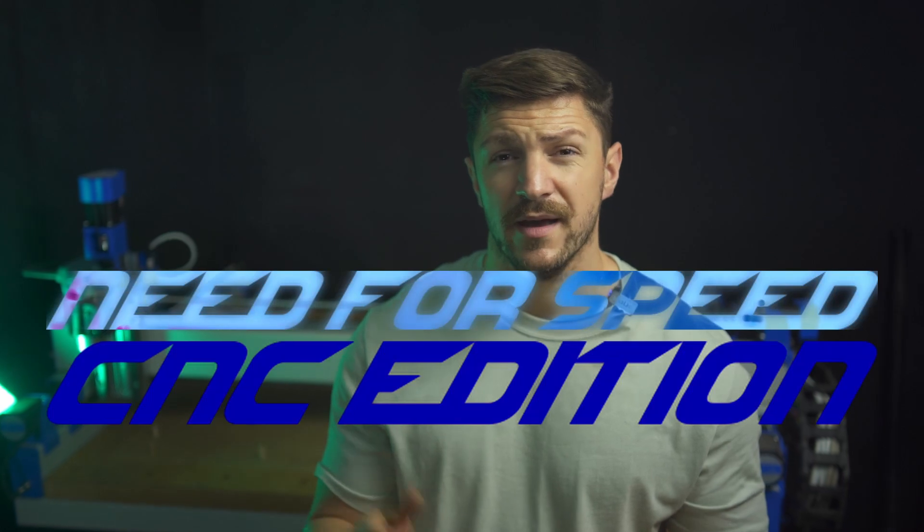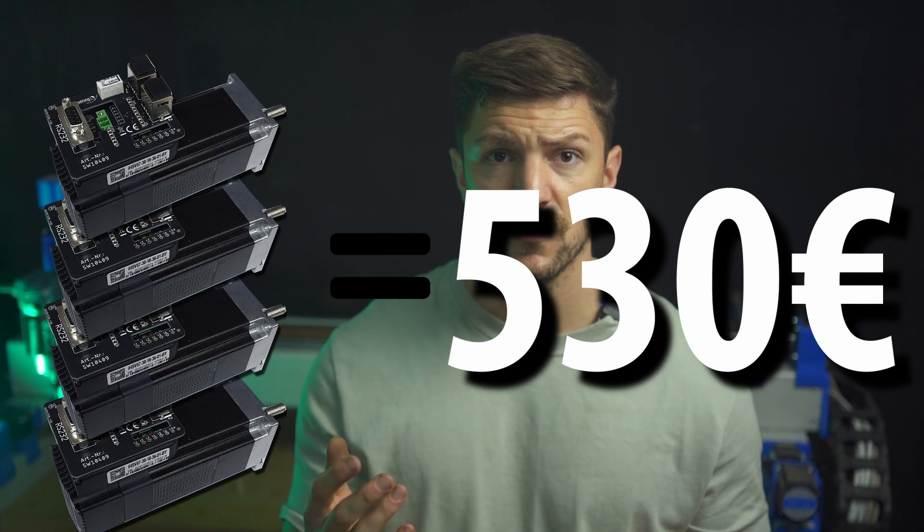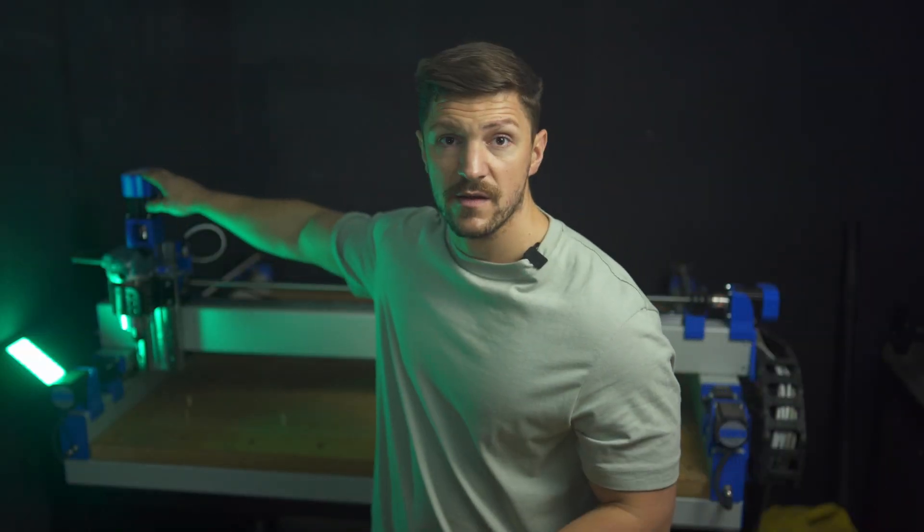I know it's very tempting to ditch the steppers altogether and go directly with servos. I had the same thoughts, but 4 servos will set you back at least 530 euros and you will have to tune them. For the Z-axis you need some form of brake system, otherwise the Z-axis will come crashing down as soon as the power is shut off. In short, servos are nice to have, but they are more complicated, more expensive, and if it's your first CNC I strongly suggest you stick to steppers.